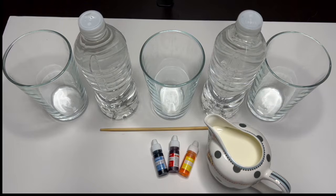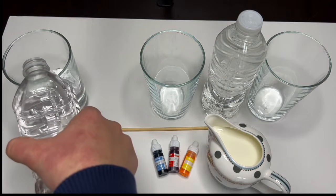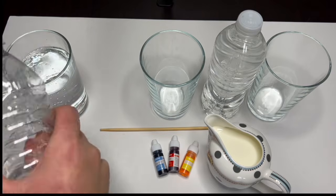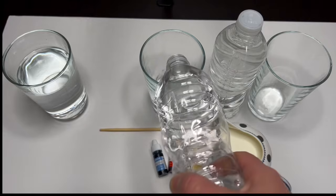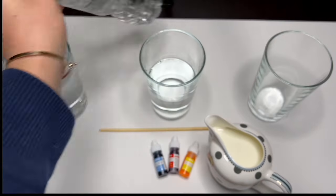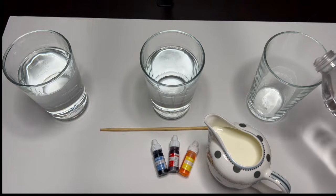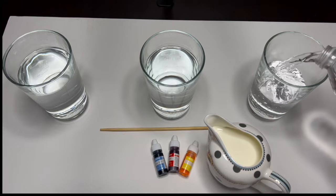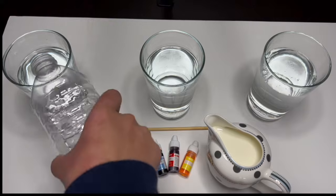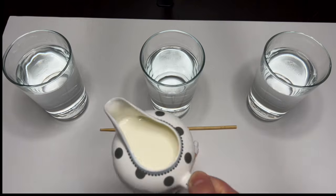Let's fill our first container. Let's do our second. Now that our glasses are filled with water, let's pour in some milk in each of the glasses. This is going to help our colors be nice and bright — just a splash.